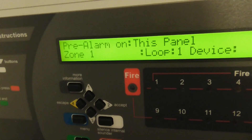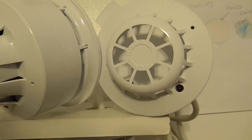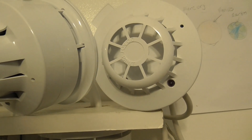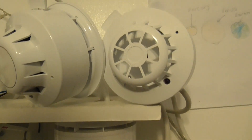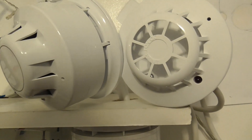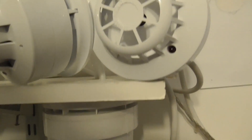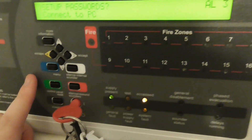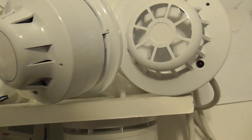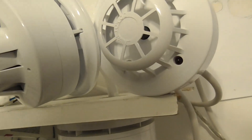It looks like it's come up with a pre-alarm. I'm not actually sure what the pre-alarm does on the heat detector, but for some reason it pre-alarms. It's not actually set the panel off or set the sounders off, and the LED didn't illuminate. I think that kind of is a fail for the heat detector, unless I'm doing something wrong.